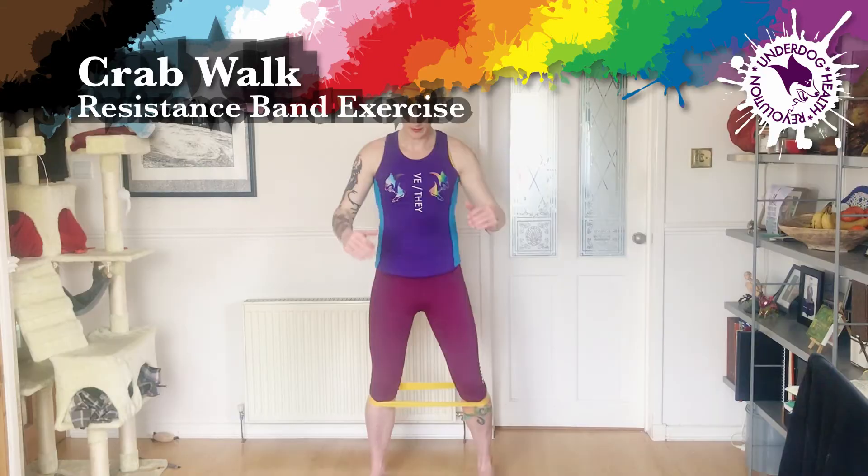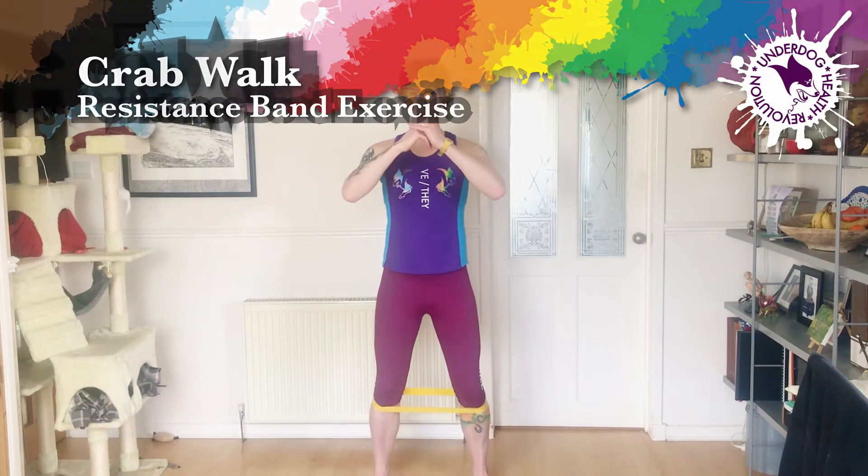Crab walk. Start with the band just below the knees, feet shoulder width apart. Sit into the top quarter of a squat, letting your hip drop back a little bit.